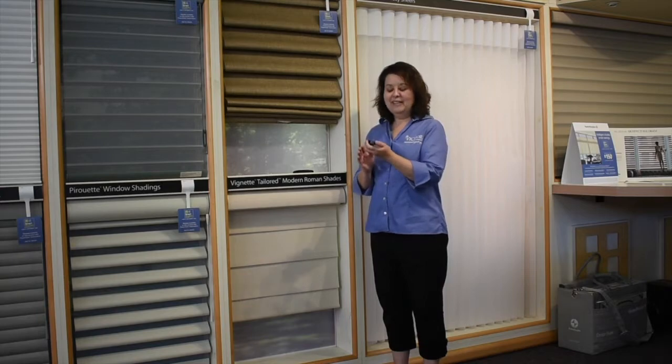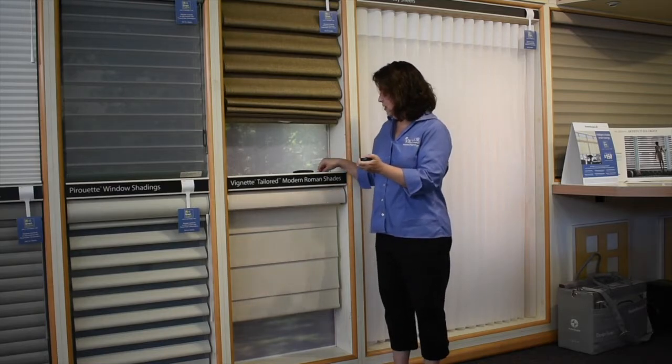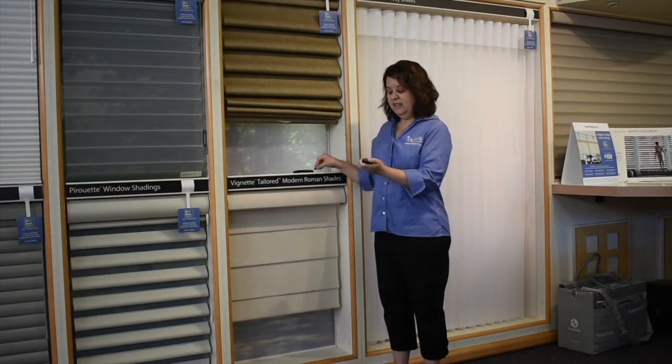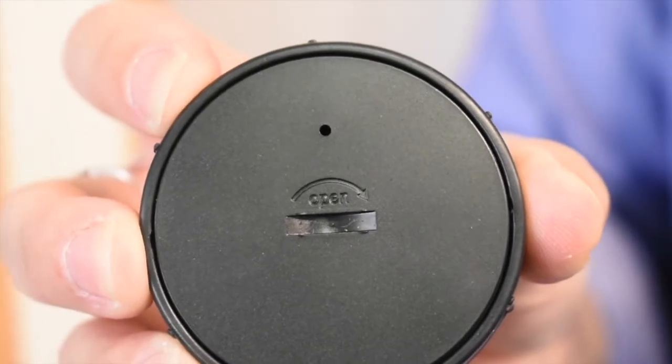Once you have it separated, turn it over, put your fingers on the back, and turn towards the right. If this is difficult, you can take a coin and put it in the slot here. You can't forget which way to turn it because right here on the remote it says open with an arrow.